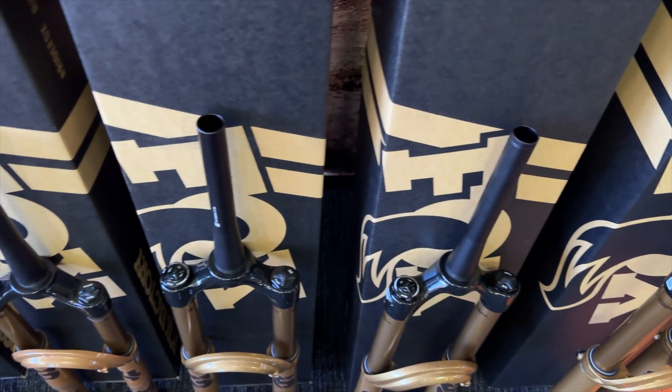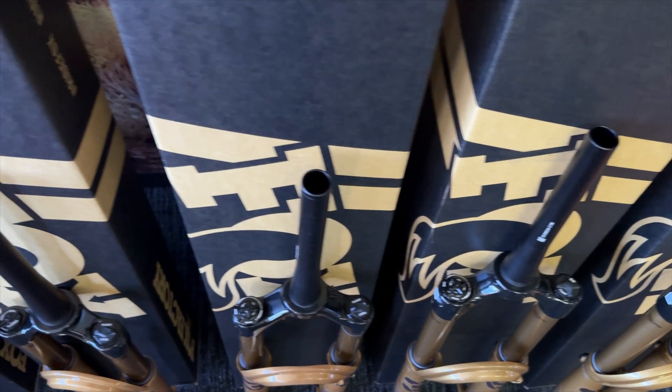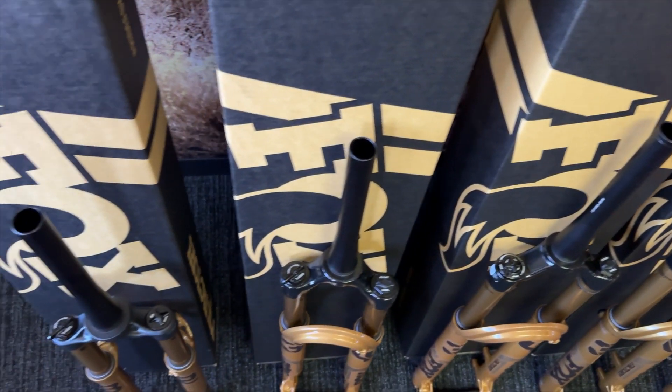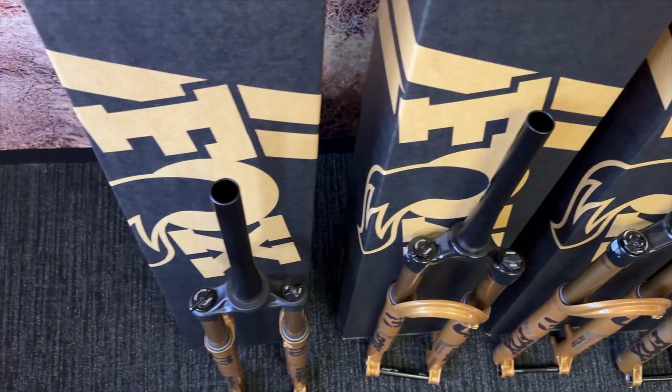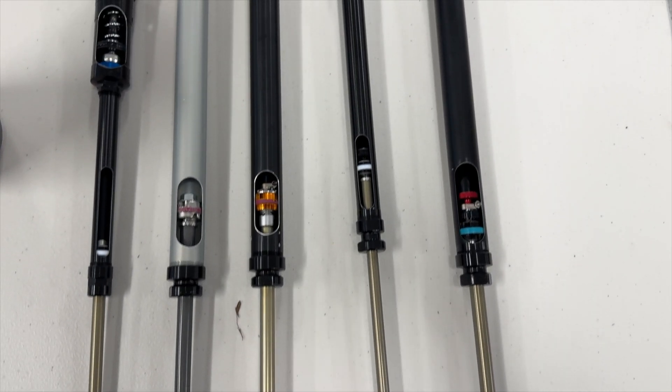Bill, thank you for chatting with us today. Let's start from 10,000 feet above and just go through what's changed and what you guys were looking to improve, maybe focusing more on dampers and kind of starting there.